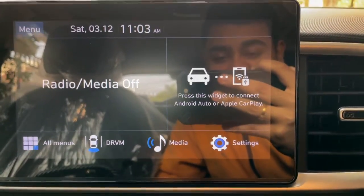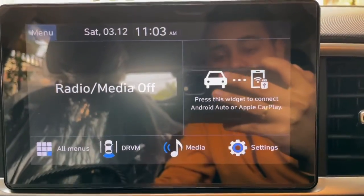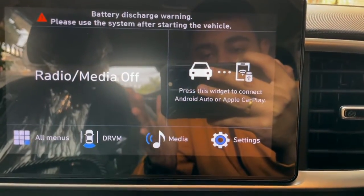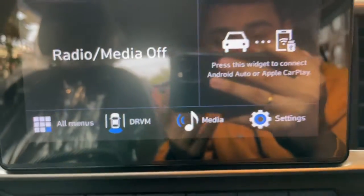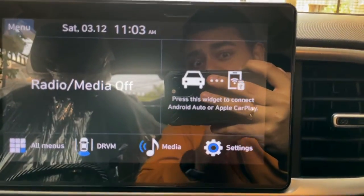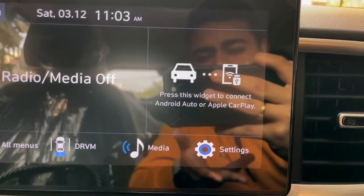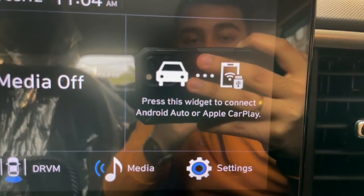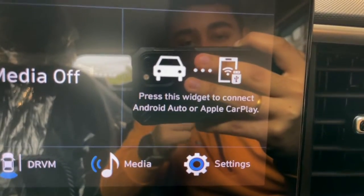Now we have the car touchscreen on screen. You can see the interface in the Pre-Facelifted version — it remains like this. You can also see the driver rear-view monitor, whereas in the Facelifted version you don't get the driver rear-view monitor at all. I don't know why they removed this feature.